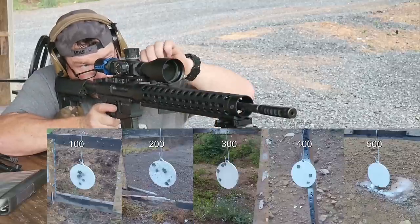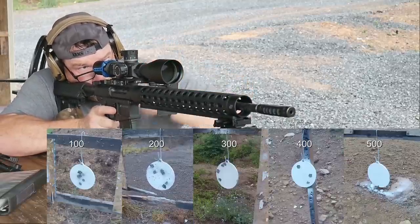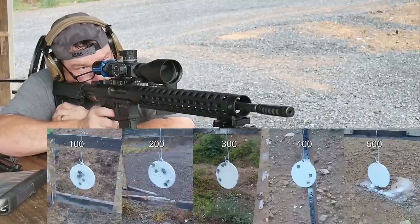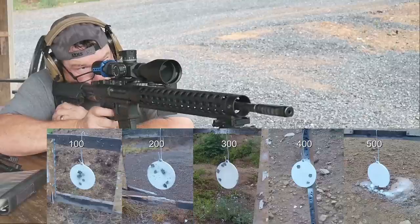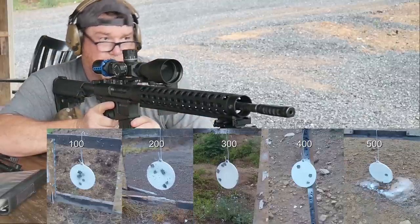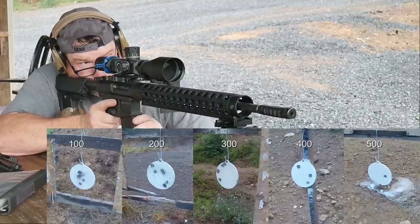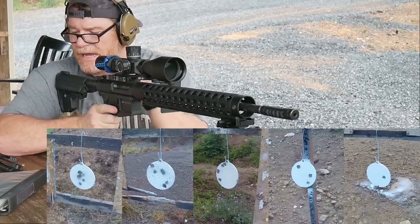Let's go out to 500 because I've got this piece of steel. We followed up with a little deal — I swear I thought I hit that thing.